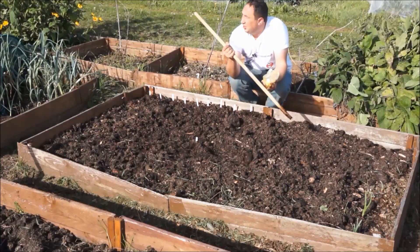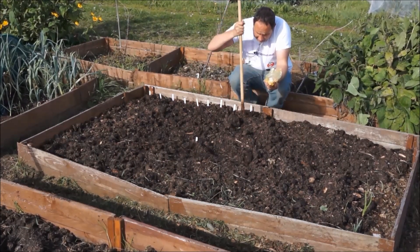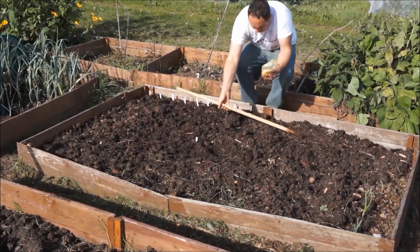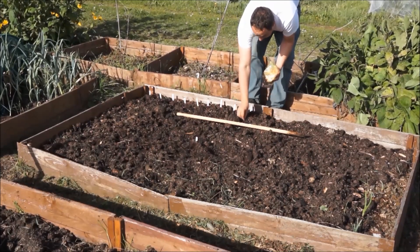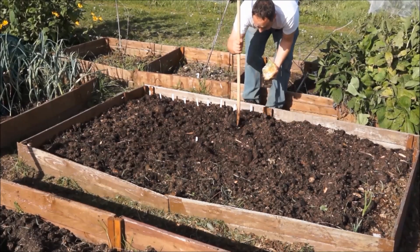Hi guys, you catch me on this wonderful lovely day. It was meant to absolutely tip it down today, had a bit of rain overnight, but most of the day it's been lovely, which has meant I've been down the allotment and I've cracked on and got a few things done.